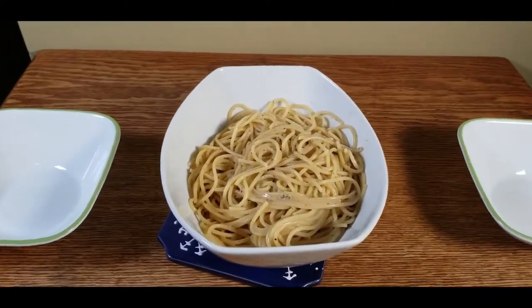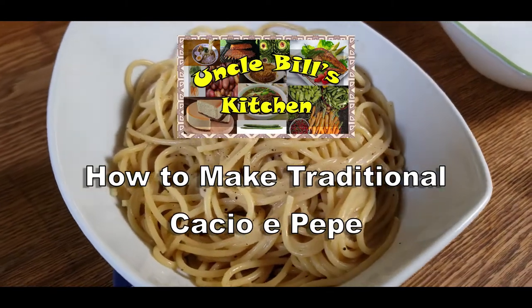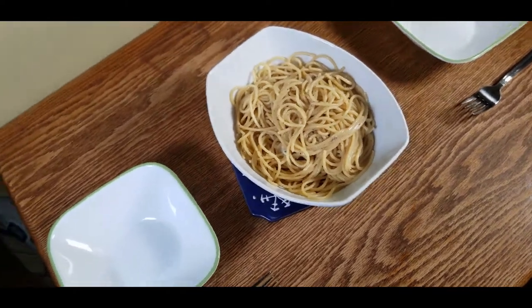Hello and welcome to another episode of Uncle Bill's Kitchen. Today we are going to show you how to make traditional cacio e pepe, a beautiful Italian dish from Rome, Italy.